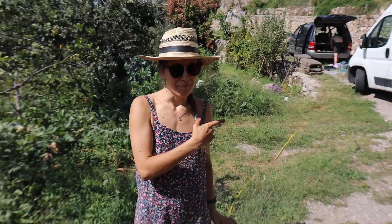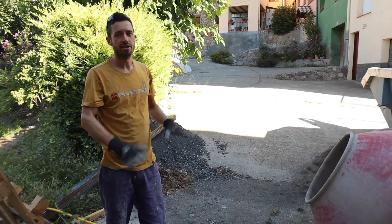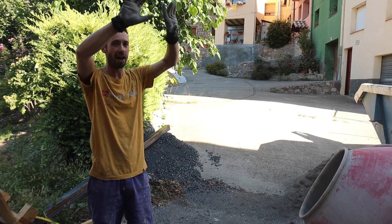Our neighbor Quest is here — he's making a camper car. Today we're going to start rendering the top edge of the house. So this is the next stage.